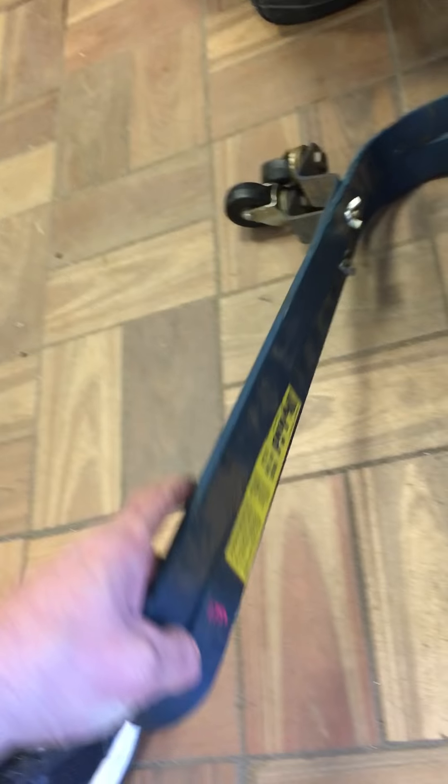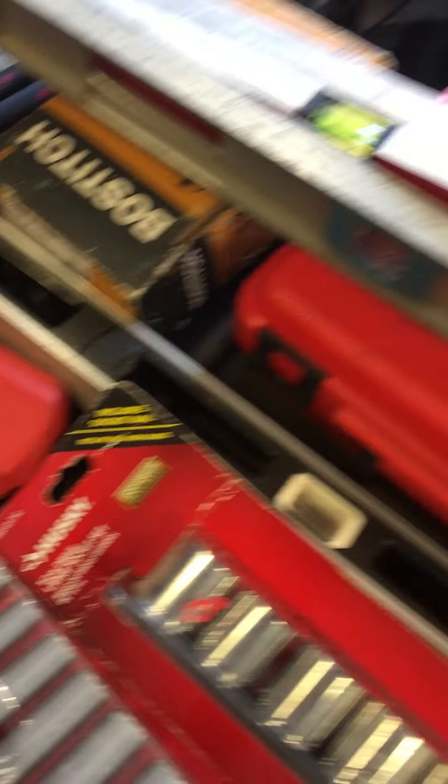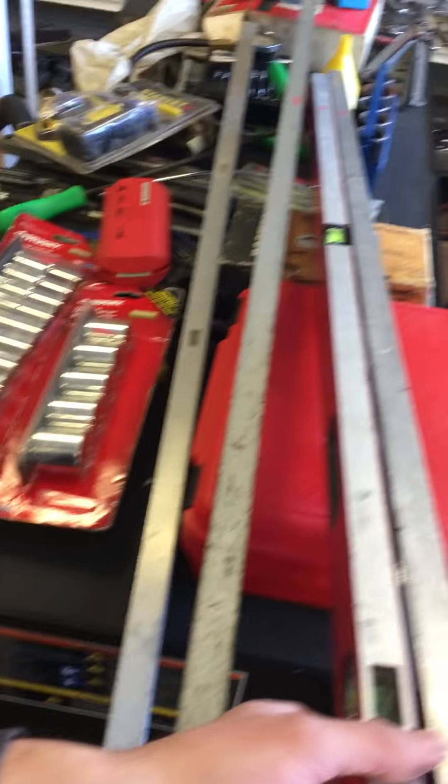Rigid shop vac, $25.00. Husky tool bag, $15.00, and I got another tool bag there, it's full, so I can't sell that one yet. We have a set of roof hooks or ladder hooks, $17.50. Craftsman drill press, $60.00. Stanley layout kit, $9.00. Some levels — of course I don't know where I put the price on that, that one's $6.50.